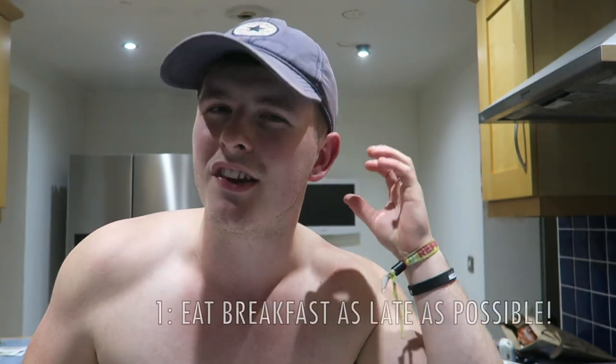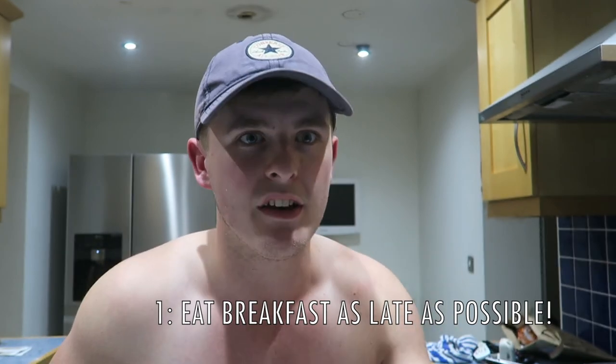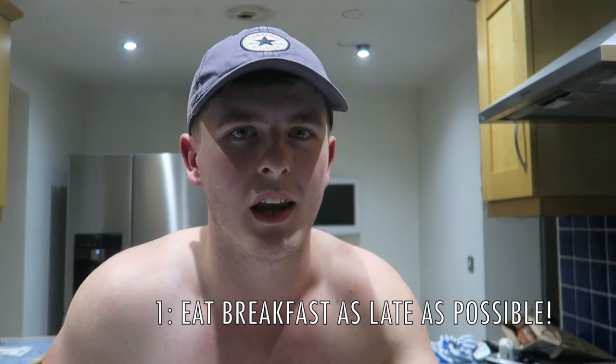All that ranting got me hungry. With a new low weigh-in of 174.1 pounds this morning, I thought I'd let you guys in a little more on my tactics when it comes to eating and how they correlate to weight loss. So what I've been doing for the past few weeks is eating breakfast as late as possible - whether that means even sleeping in a little bit longer - just to make sure I eat breakfast later.